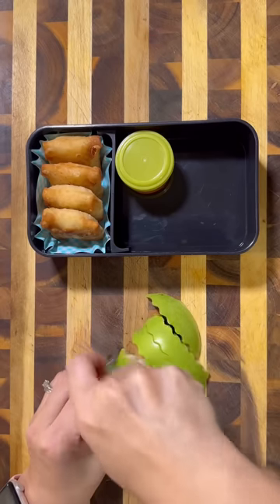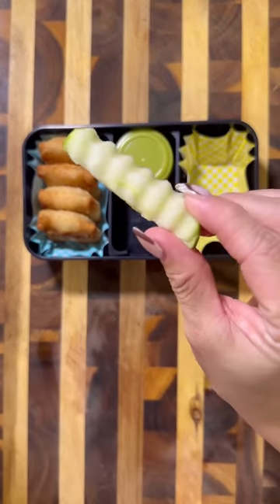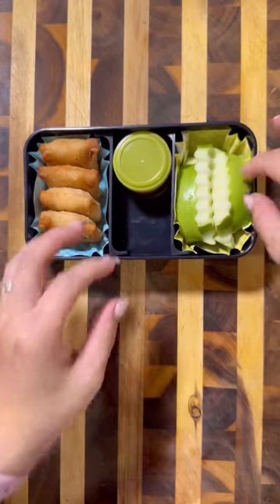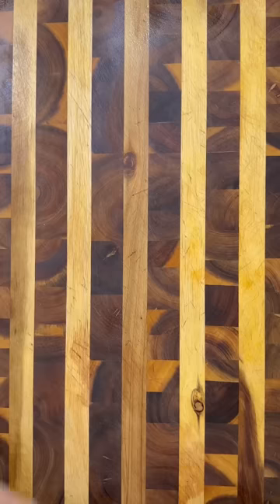Next, I'm going to cut this apple into fry-shaped pieces, and I got this new little wavy cutter and I really like it. It definitely made the apple slices look a lot more fun, and I did soak these in a little bit of water and lemon just to prevent them from going brown. And then lastly, I packed in some wasabi peas.